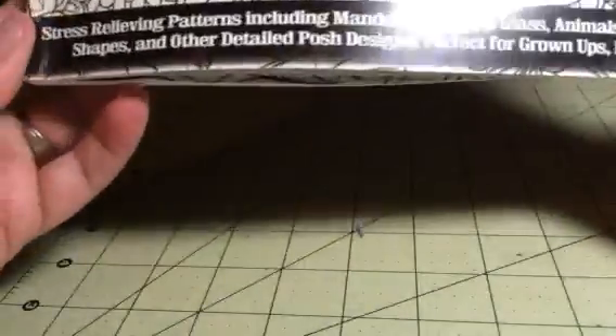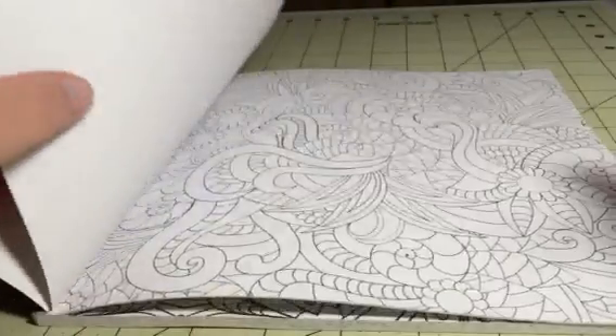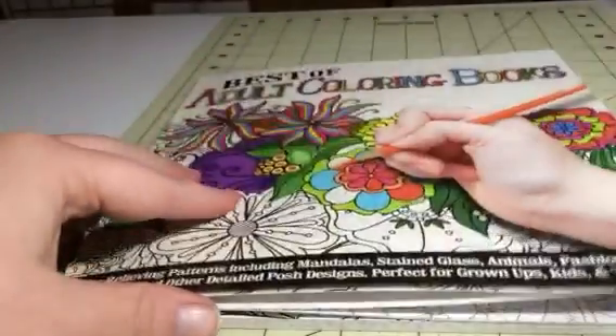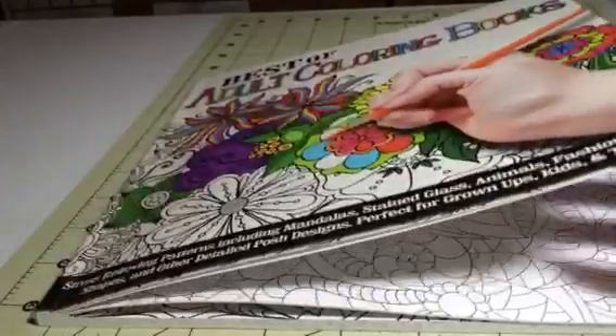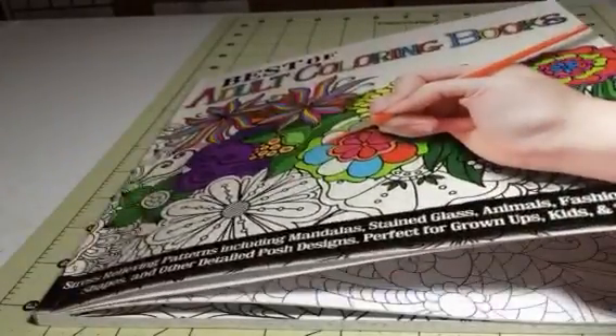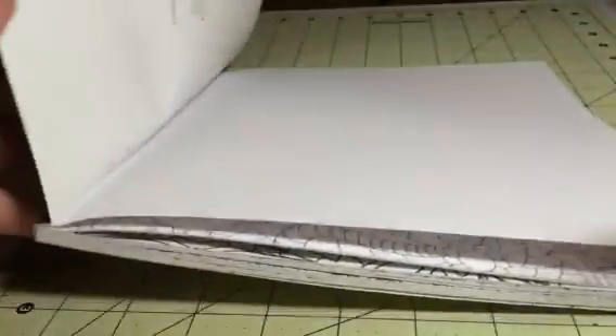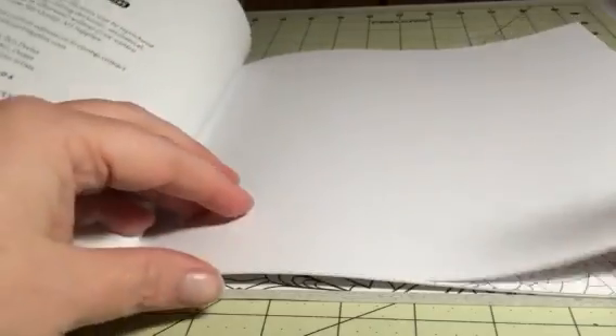This is a great set of coloring pages. Coloring has actually been proven to be stress-reducing. As a counselor, I've done a number of different classes and courses and read different studies on the art of coloring and the use of art in counseling.